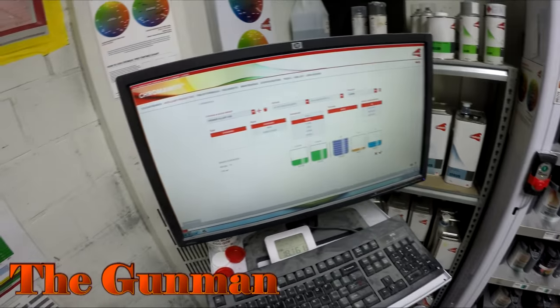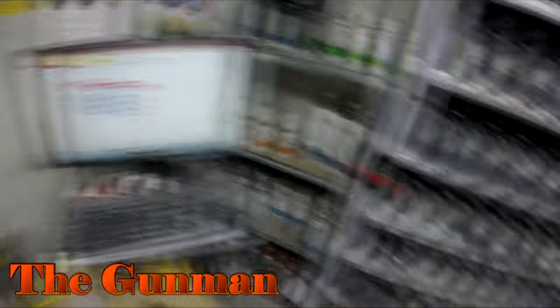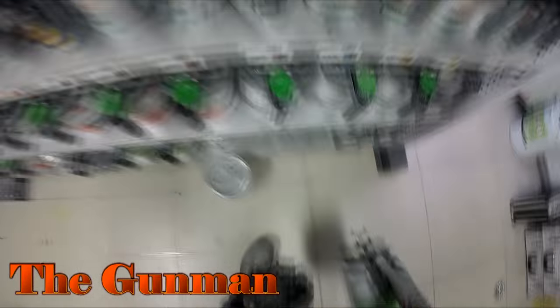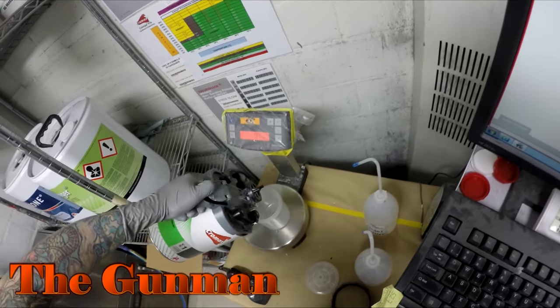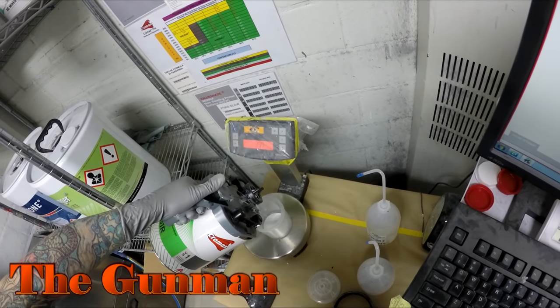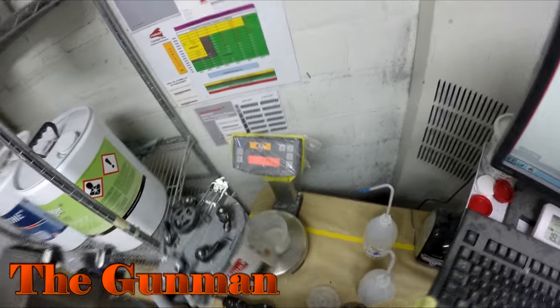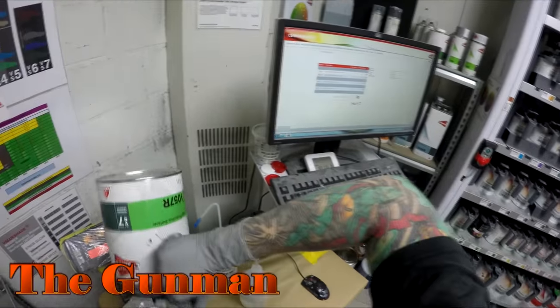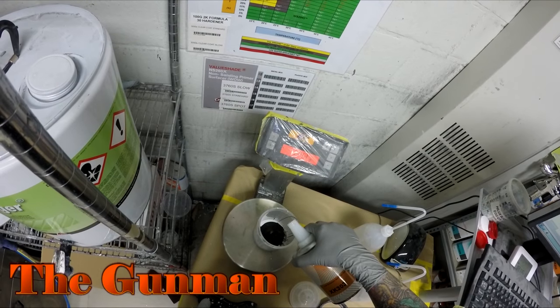Now I'm going to mix up my primer and I'm using the Chromax range. We've got the software on the computer — I can just type in the specific value shade that I wanted. I remember it was value shade number five on this one. I was able to measure it out and put the amount in that I like on the computer. I wouldn't recommend doing that unless you know the specific weights or you have the correct software that will tell you exactly how much to put in.